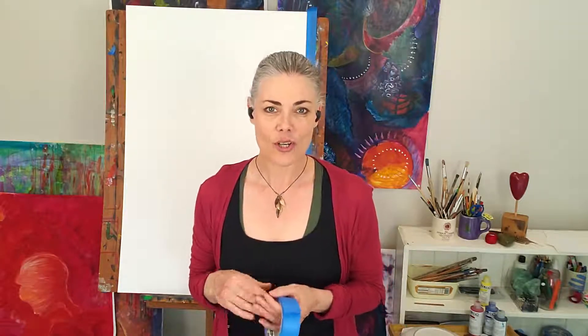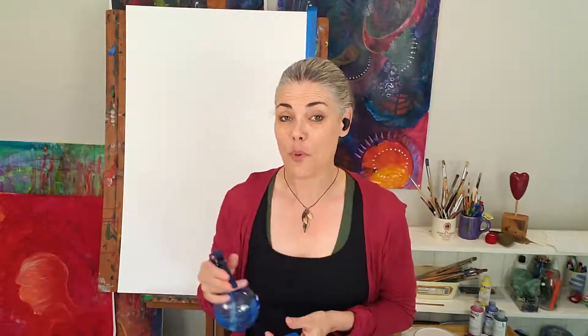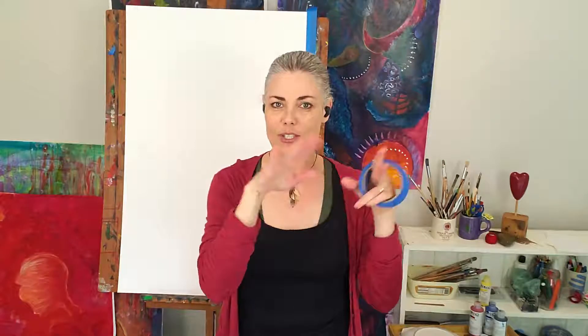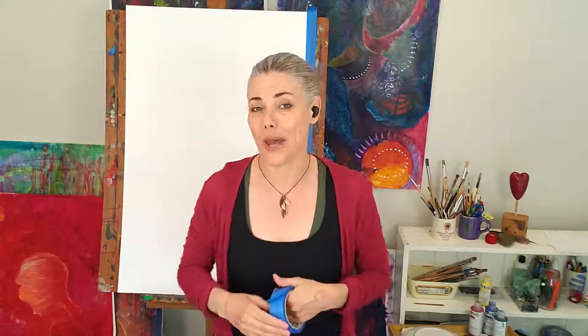We'll also be working with a lot of moisture and water. You might choose to work with a spray bottle, which will make the paper very moist. If you've ever done watercolor painting, you'll notice that we stretch the watercolor paper, or otherwise you work with very thick watercolor paper, so that it doesn't buckle as you paint.